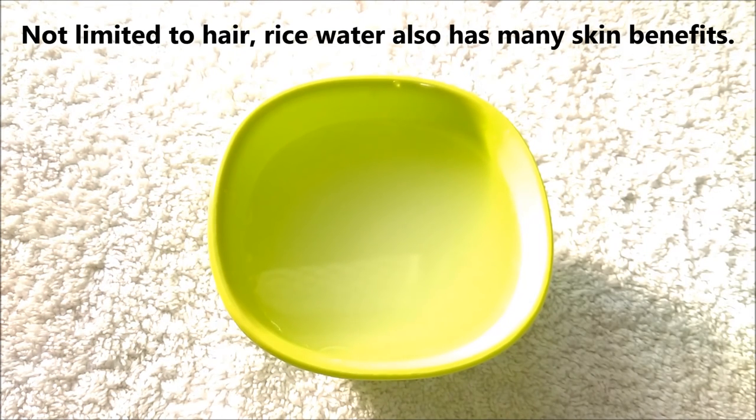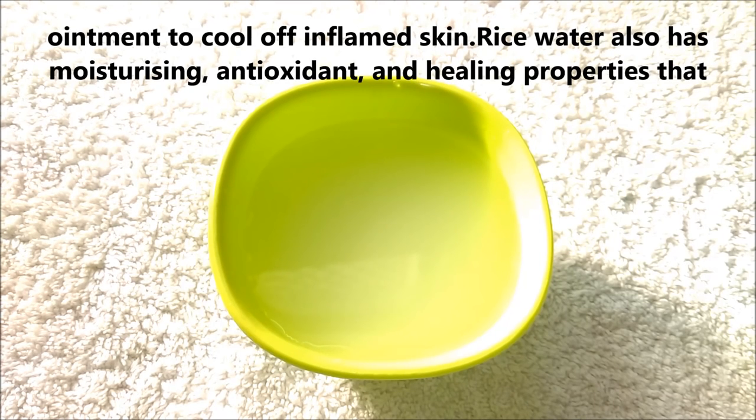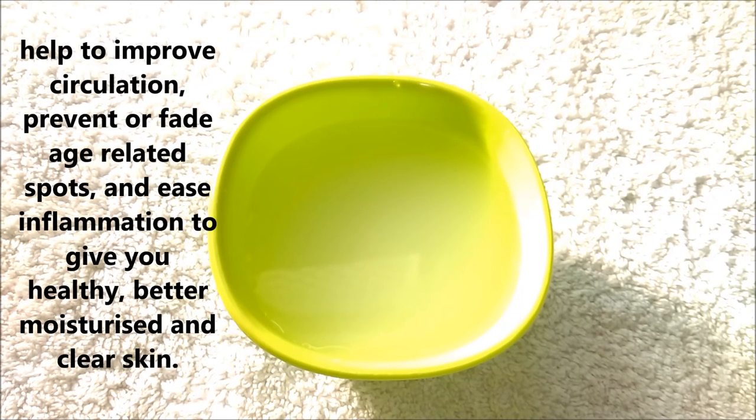Not limited to hair, rice water also has many skin benefits. Due to its cooling and soothing effects on skin, rice water is often prescribed by Ayurvedic practitioners as an effective ointment to cool off inflamed skin. Rice water also has moisturizing, antioxidant and healing properties that help to improve circulation, prevent or fade age-related spots, and ease inflammation to give you healthy, better moisturized and clear skin.